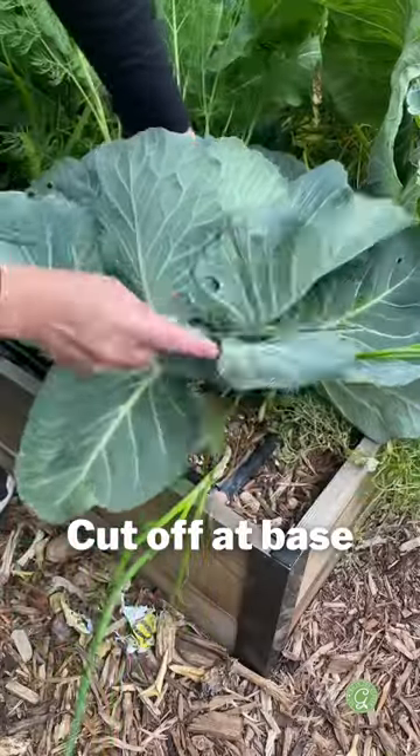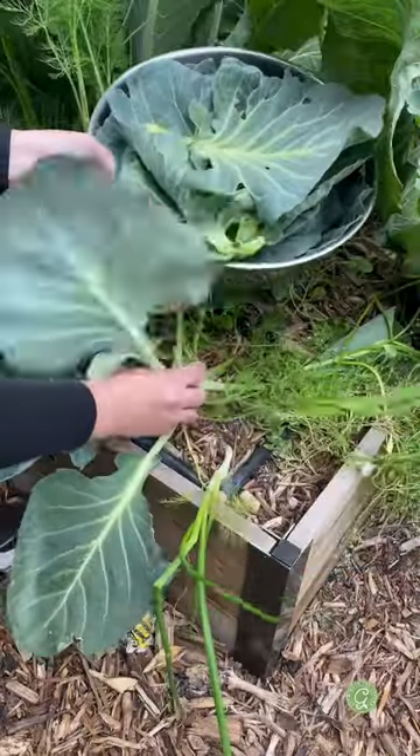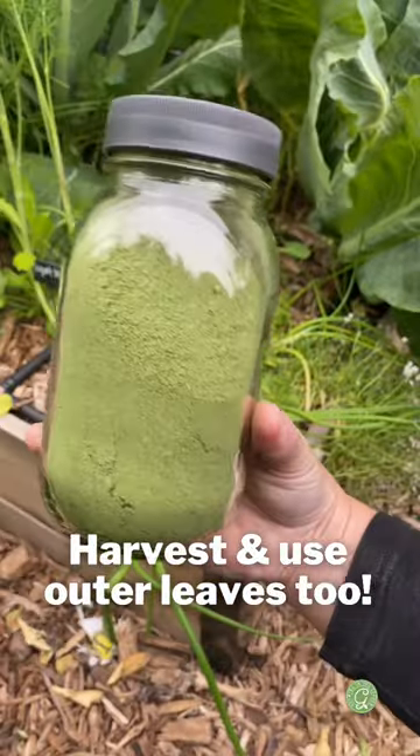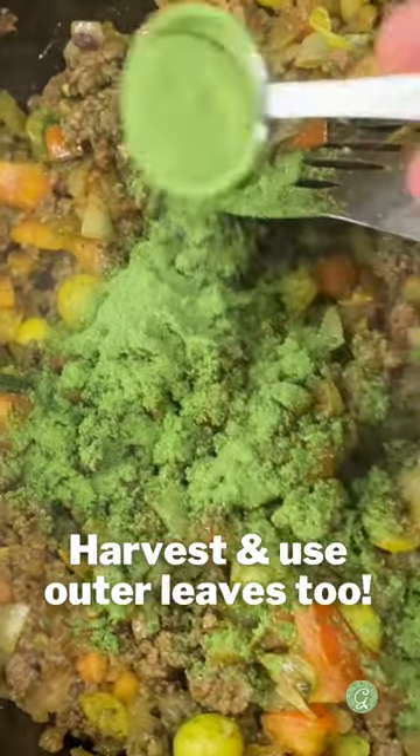Harvest the head cabbage by cutting off the base with a sharp knife. Don't waste those outer leaves. I love collecting all of those outer leaves and freeze drying them and then grinding them into a powder and using them in almost everything.